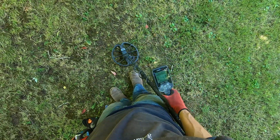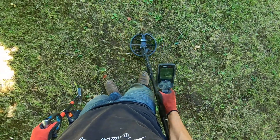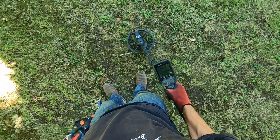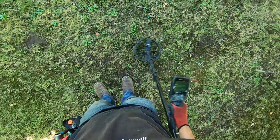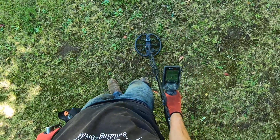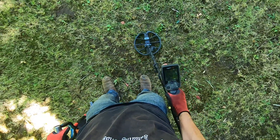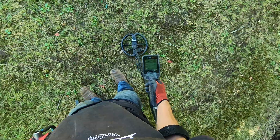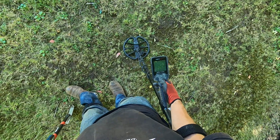My detector's not liking that. I'm gonna turn my detector off and turn it back on because it's running really weird right now.